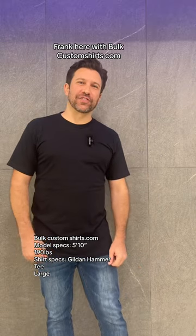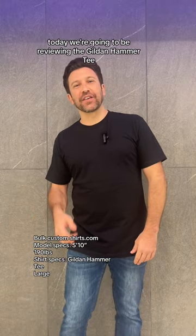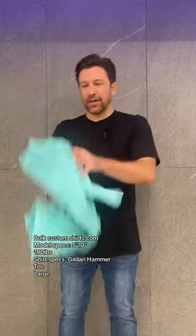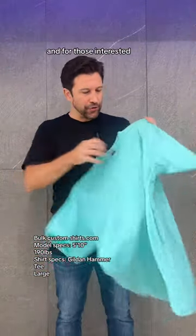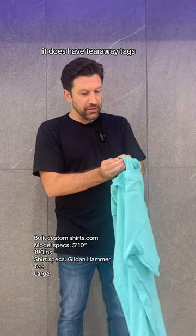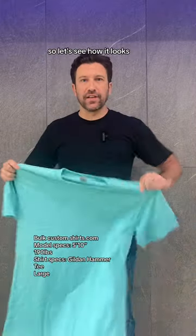Hey guys, Frank here with BulkCustomShirts.com. Today we're going to be reviewing the Gildan Hammer Tee. This is a 100% ring spun cotton t-shirt and for those interested it does have tearaway tags. So let's see how it looks.